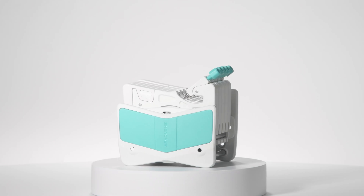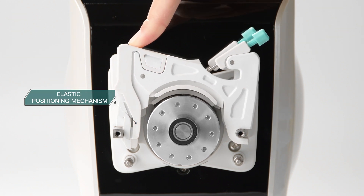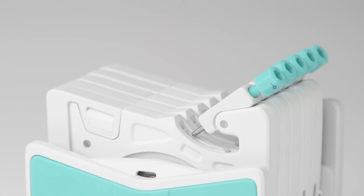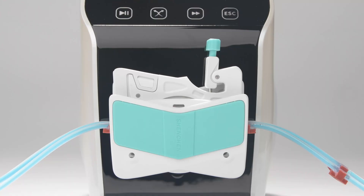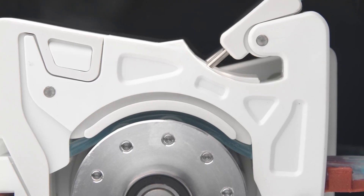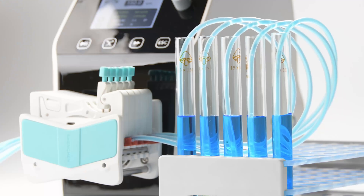Finally, we launched the AMC series pump head. The AMC series pump head easily realizes one-hand cartridge loading through a unique elastic positioning mechanism, with no elastic deformation like the DG series. The thimble device is used to form an adaptive tube pressing mechanism. In non-working state, there is no need to take off the cartridge — only turn the thimble to leave the working position, so the tube is no longer under pressure, extending tube lifetime. The threaded knob steplessly adjusts the tube pressure gap, which significantly improves accuracy between channels.